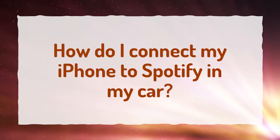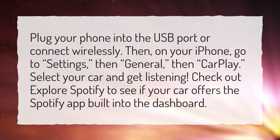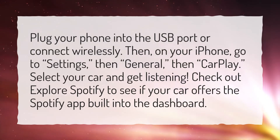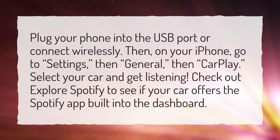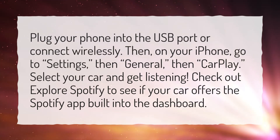How do I connect my iPhone to Spotify in my car? Plug your phone into the USB port or connect wirelessly. Then, on your iPhone, go to Settings, then General, then CarPlay. Select your car and get listening. Check out Explore Spotify to see if your car offers the Spotify app built into the dashboard.